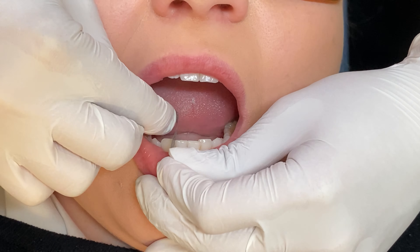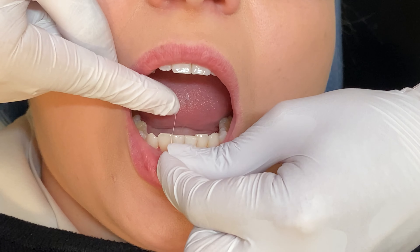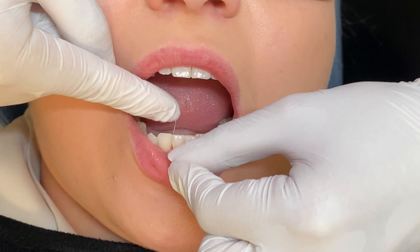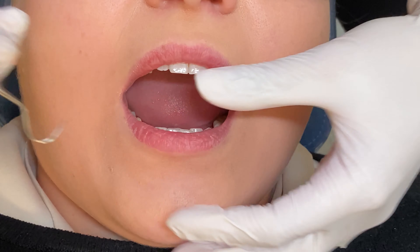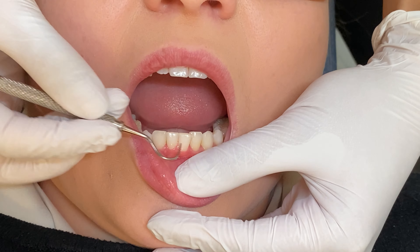Check each contact with floss again. Your floss should slide through the contact much easier, with no ledges, especially beneath the gum line. A ledge will occur when there is space in between the teeth; however, there is still a contact at a deeper level, generally beneath the gum line. You will need to go deeper with the strip to remove this.